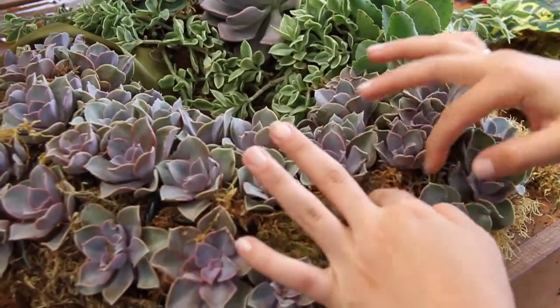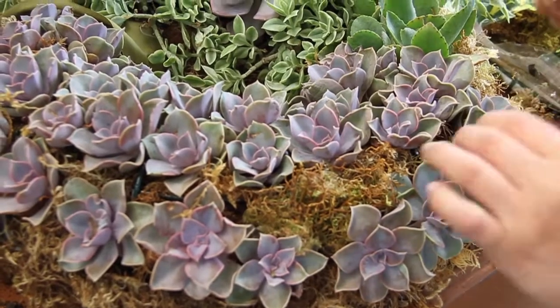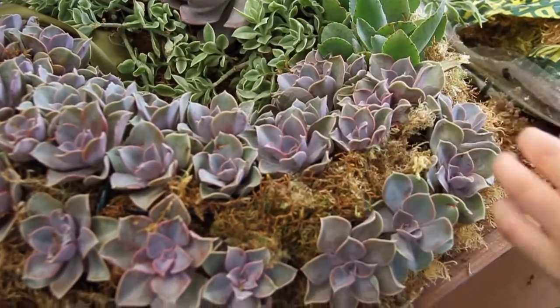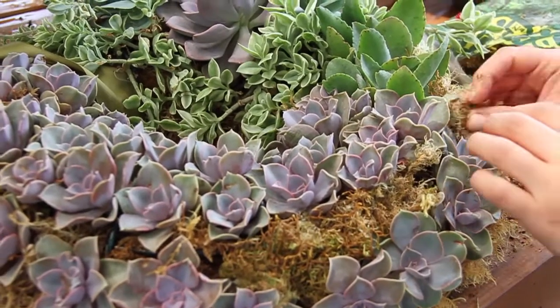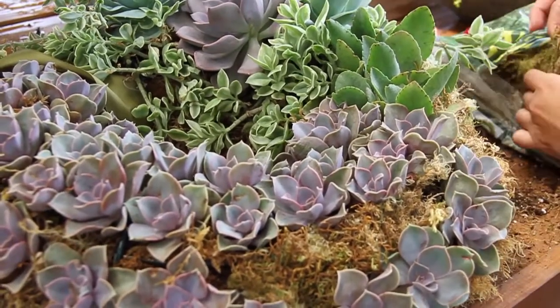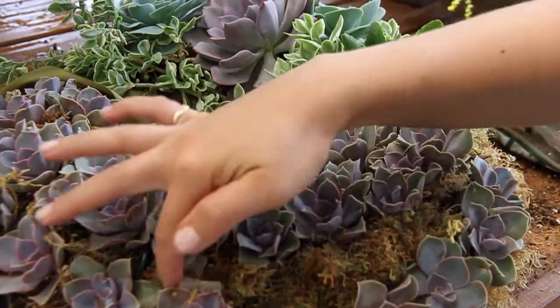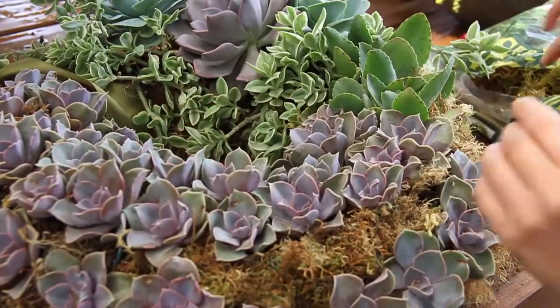It gives a nice little organic look against the succulents. We're going to finish it up, throw a ribbon around it to hang it from our entrance door, and give you a look at how nicely it finishes off against the door at your home.